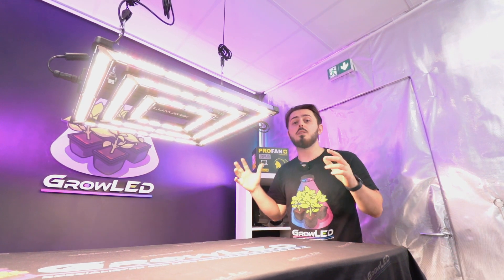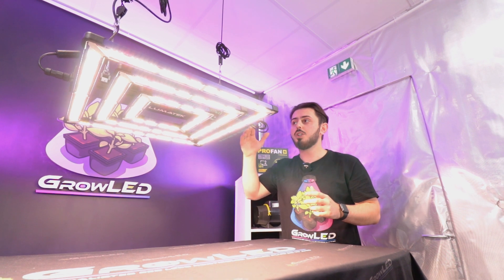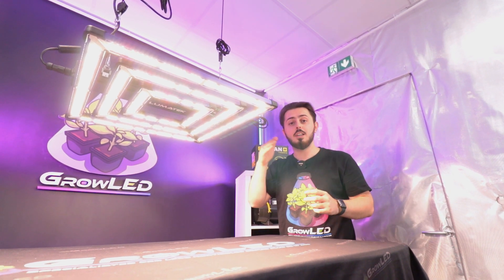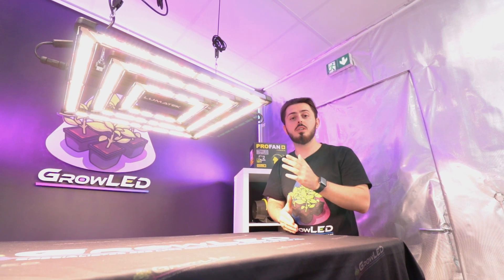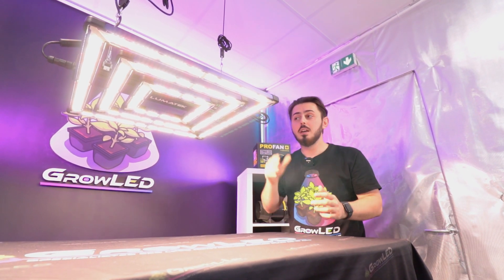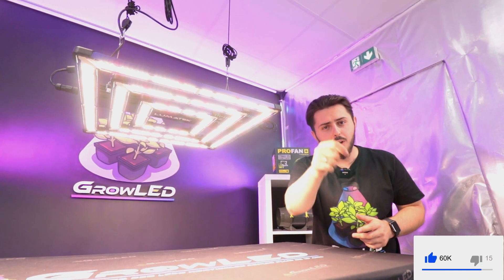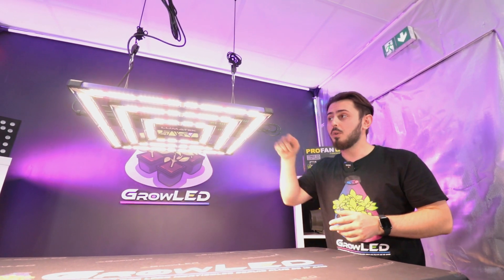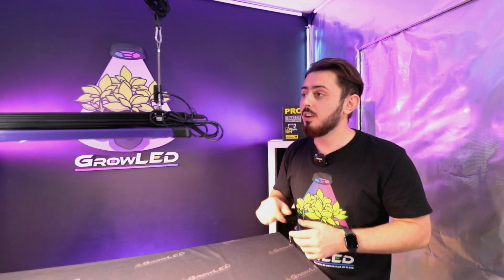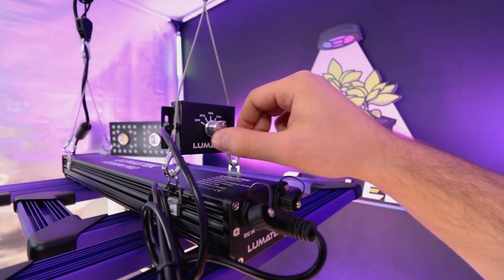The ATS Pro can be managed with a management console from Lumatech like the Zeus. You will be able to simultaneously connect several lights and manage them with a single box, which can be programmed for sunrise or sunset. If you want a video on Lumatech's management console, don't hesitate to hit the blue thumbs up and we will have a video made on it. If you don't want to invest in a management console, you have the directly integrated dimmer that allows you to directly manage the intensity of your lighting.